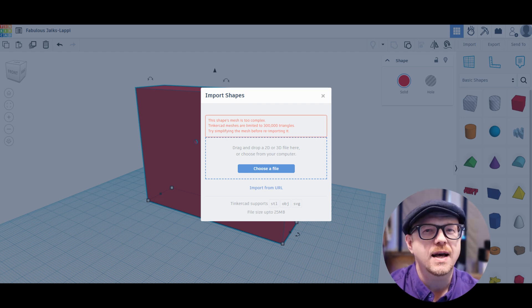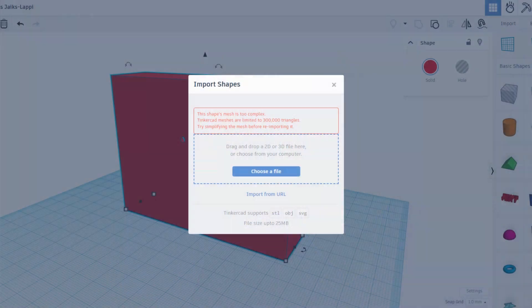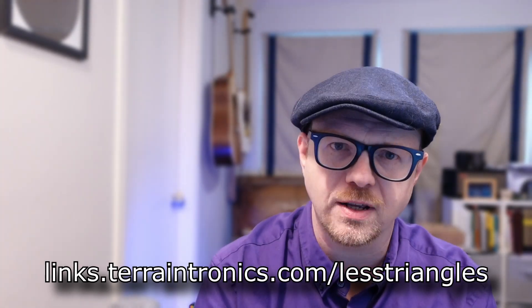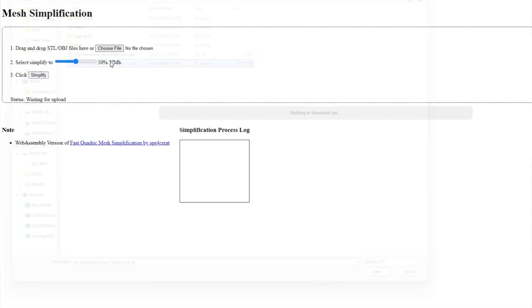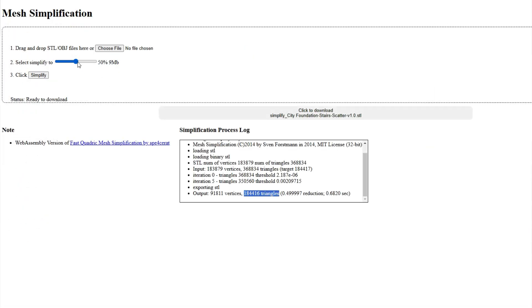When you import an STL into Tinkercad, sometimes it'll contain too many vertices which will make it complain. This means the STL is too complex for Tinkercad to handle, which usually means there are too many detailed triangles that make up the shape. You can fix that by taking the STL to links.terraintronics.com/less-triangles and reducing the count below 300,000. In this example, the default 50% reduction took it to 180,000, so I increased the percentage value until I got just under 300,000.